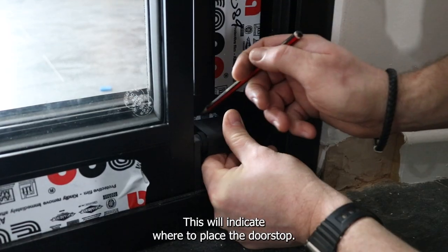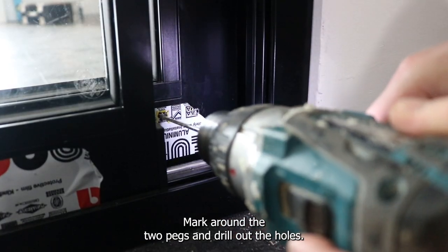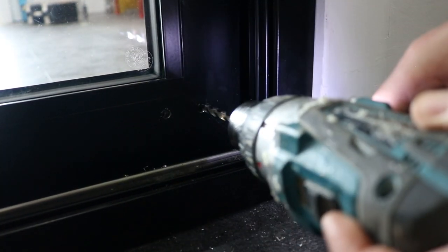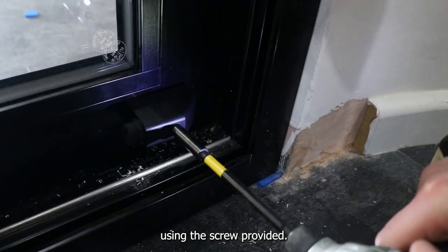This will indicate where to place the doorstop. Mark round the two pegs and drill out the holes. Use an 8mm drill bit and drill out to the depth of the pegs. Place the stop into the holes and fix into position using the screw provided.